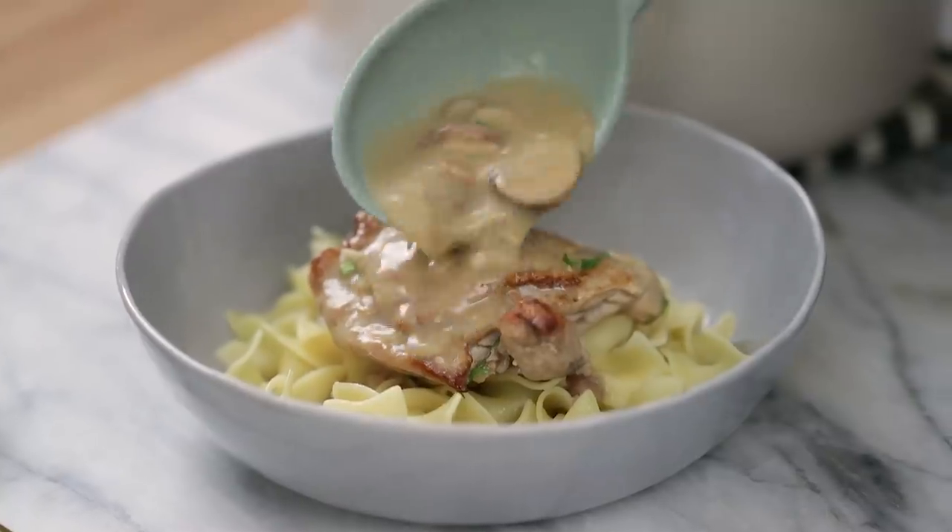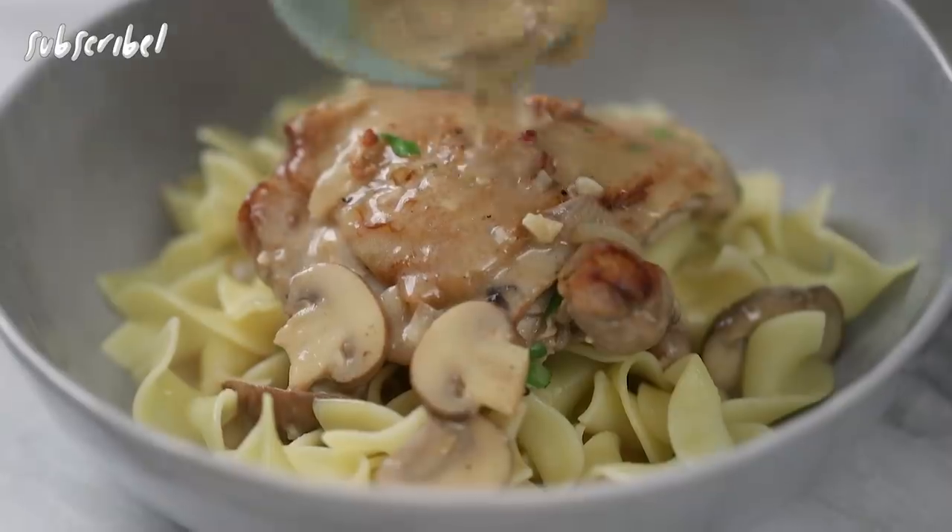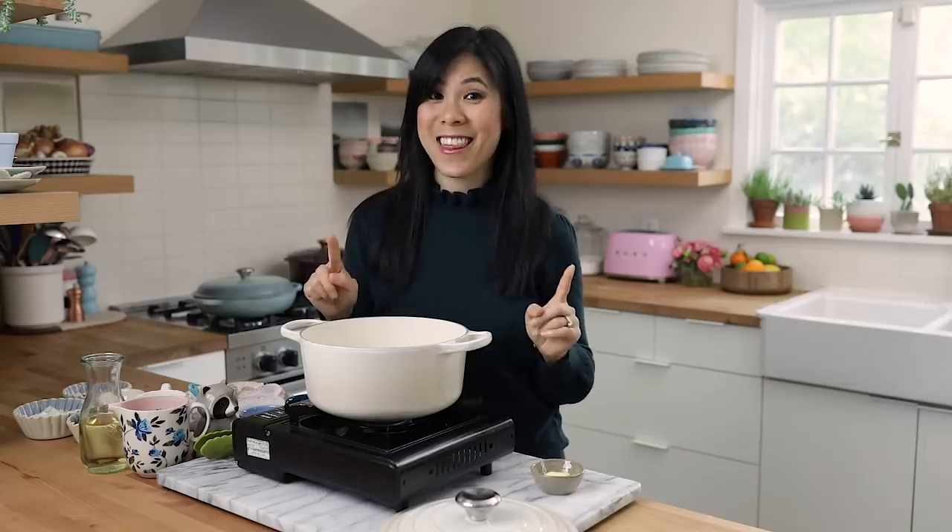It's a creamy white variation of the traditional braised chicken stew that's a lot easier to make than you might think.